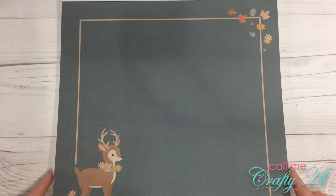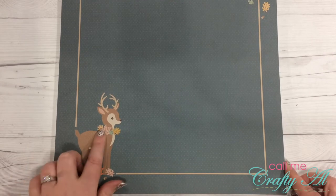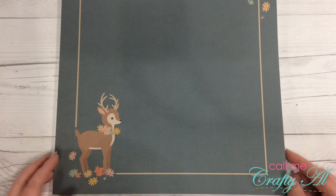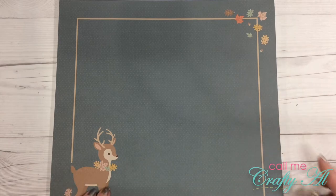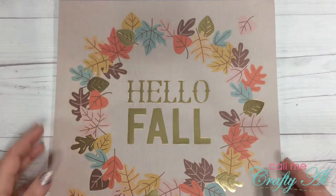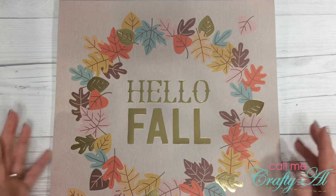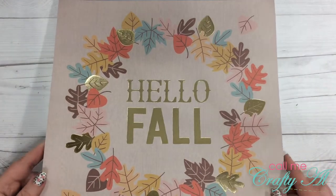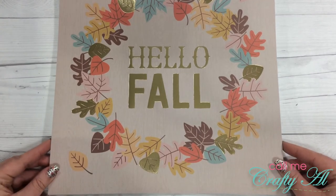Here's a background paper and in the bottom left is one of the little woodland deer with almost a little scarf on, and there are just some leaves in the top and bottom corners. This next page would be great if you have a gallery wall and change it out for the seasons — it has 'hello fall' in metallic as well as some leaves, and it would be great for a 12 by 12 frame.